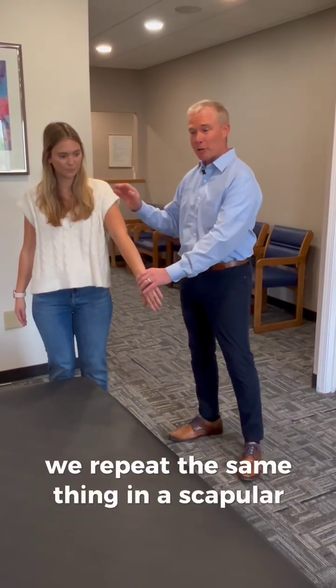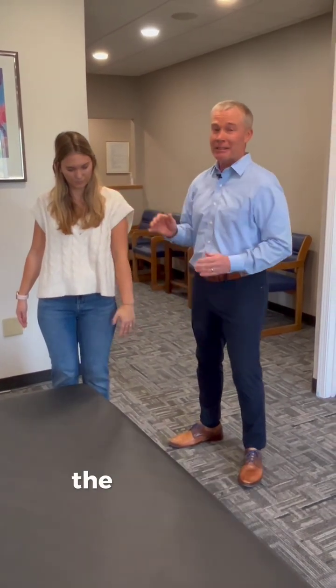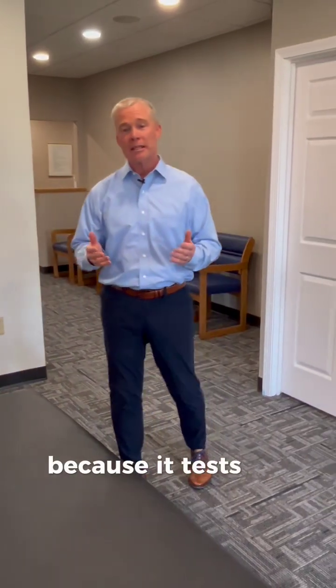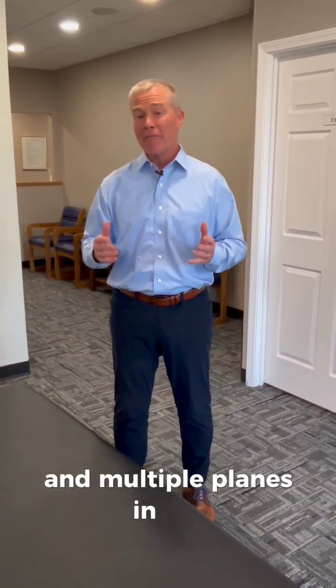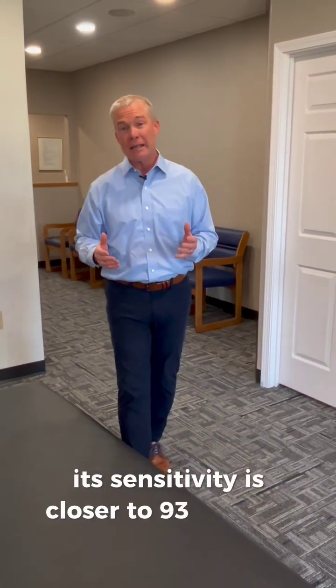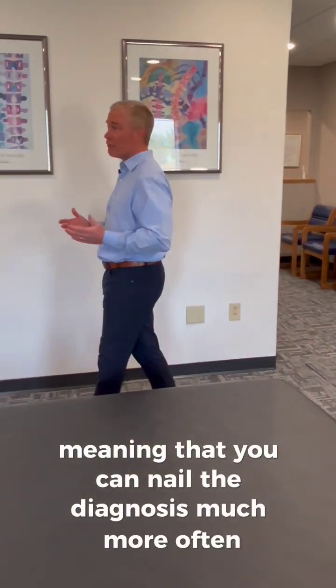We repeat the same thing in a scapular plane, pushing up against our resistance and pushing back down. The DIME test is more accurate because it tests the muscle in multiple directions and multiple planes. In fact, its sensitivity is closer to 93 to 100 percent.